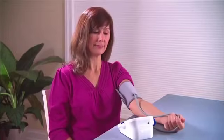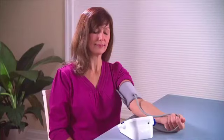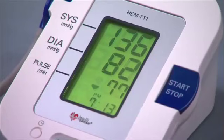Automatic equipment contains electronics that sense the pulse wave under an inflated arm cuff. Automatic equipment minimizes human error and is recommended if you have hearing or vision loss.